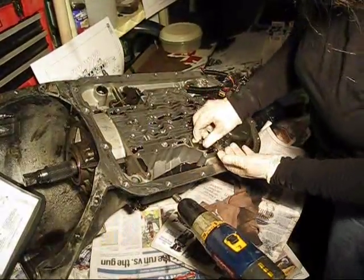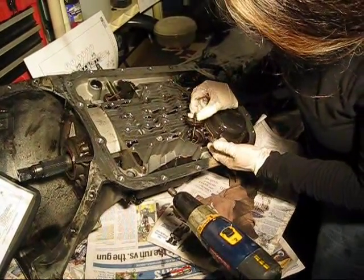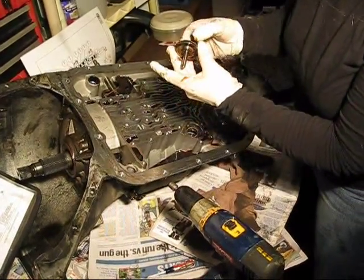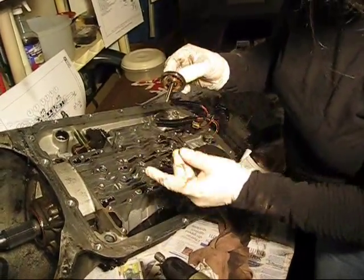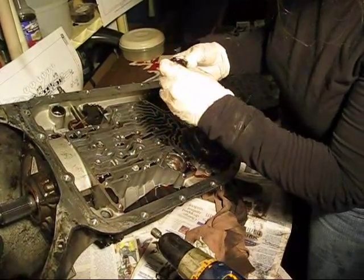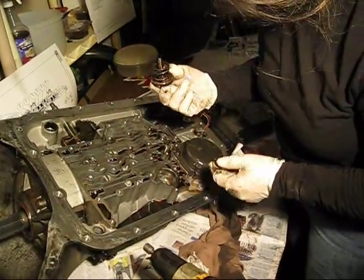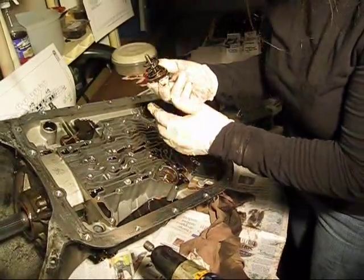It looks like it just pulls out, and it does. It's got three separate pieces, looks like, and then there's a spring. And it's all shiny bronze metallic. And there's nothing else in there.